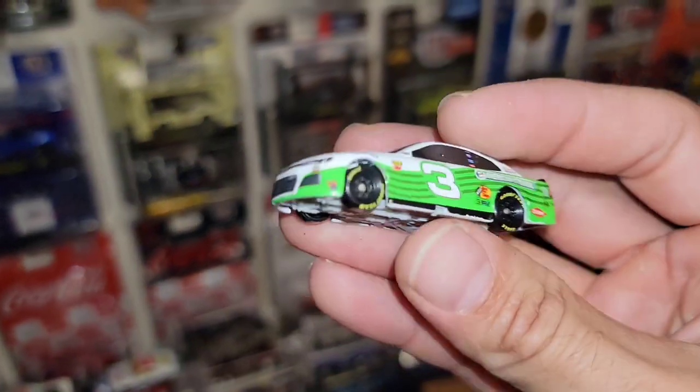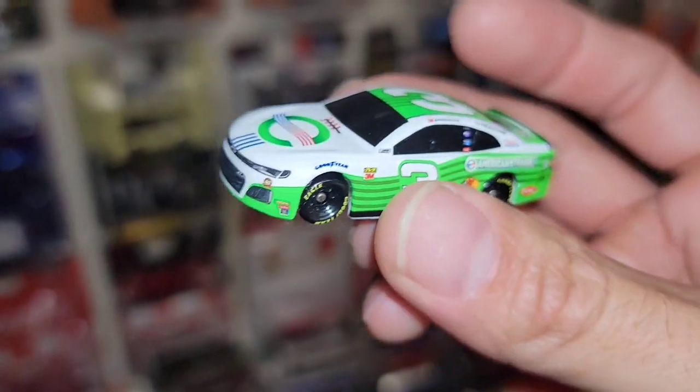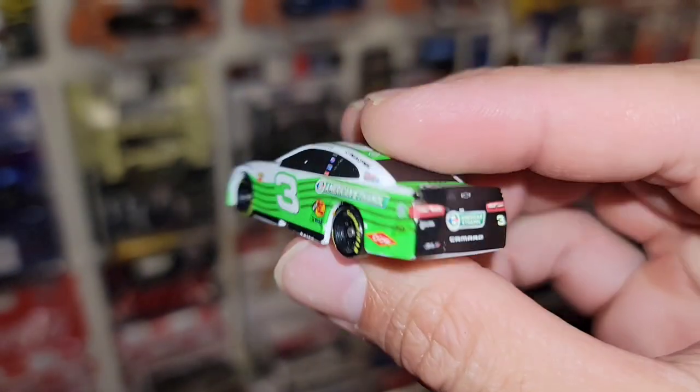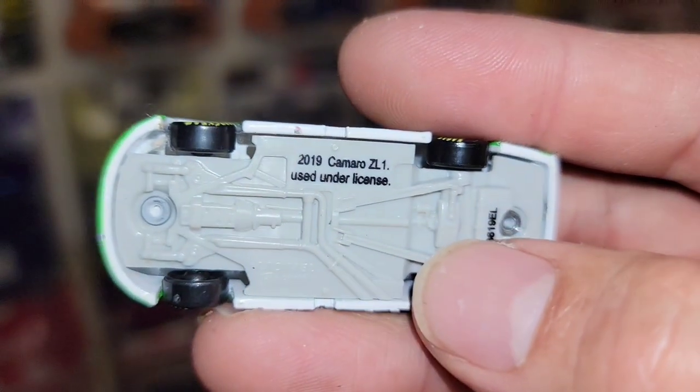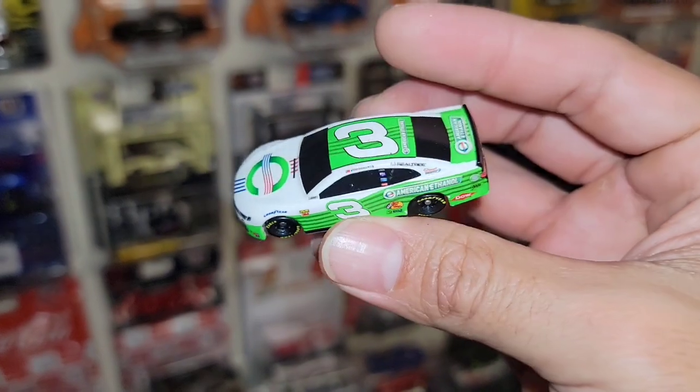Check this out guys — you have the number three, looks like the American Ethanol, and it's the Camaro. I think this is Austin Dillon. Yeah, 2019 Camaro ZL1 — that is definitely Austin Dillon's number three.